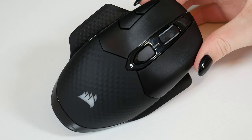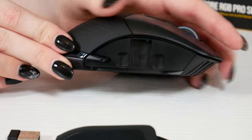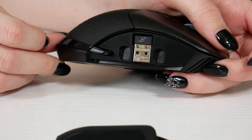Just underneath the right panel is where you can actually store your wireless receiver. That's really cool because if you're not using it at that moment, you can just tuck it away nicely in there and know you're not going to lose it. I think that's a really neat feature.